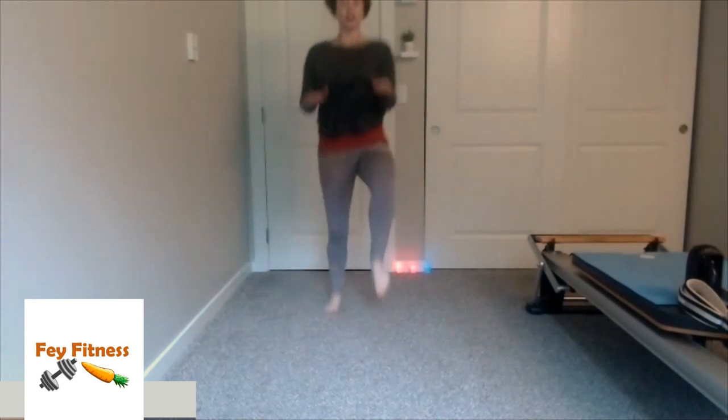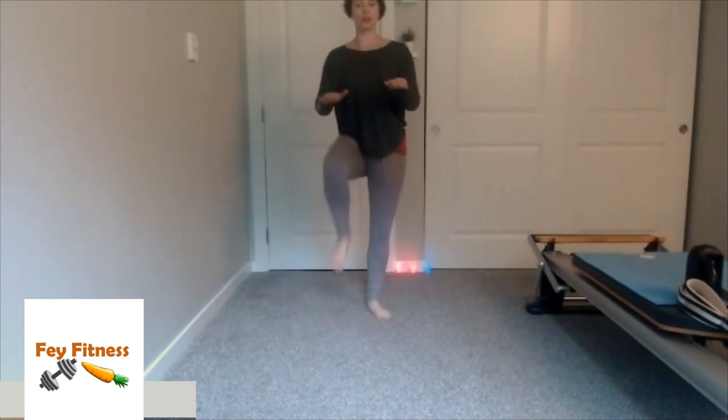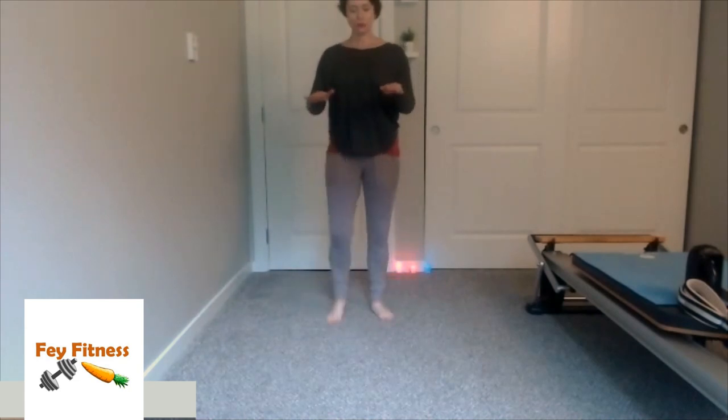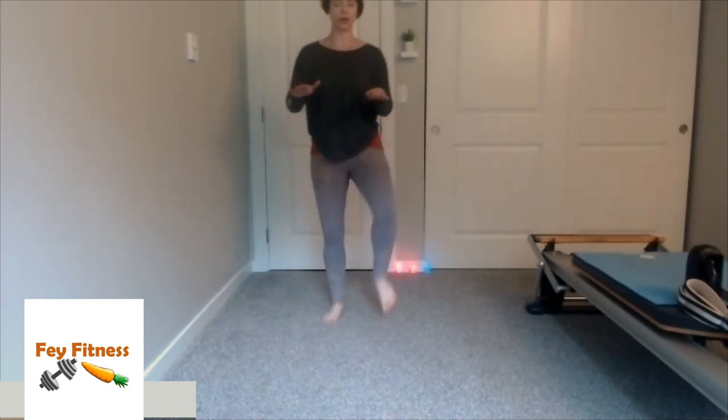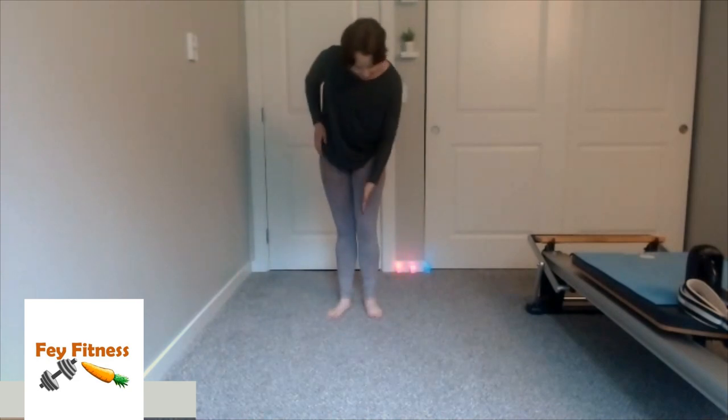Or you can mix it up — do a few jumps and then a few normals, whatever feels good. Two more — one, two. So now, grabbing my left leg into the floor, I'm going to put my right inside of my heel somewhere along the inside of my left leg, and stretch my arms overhead in a nice tree pose.